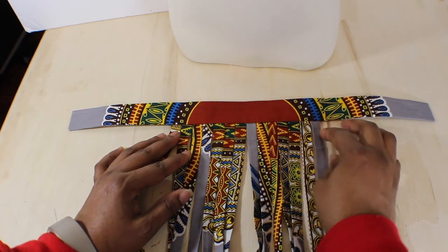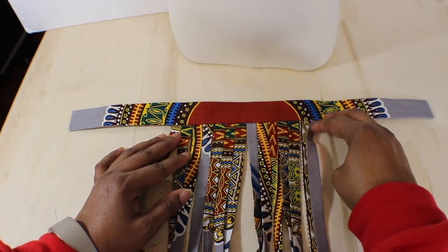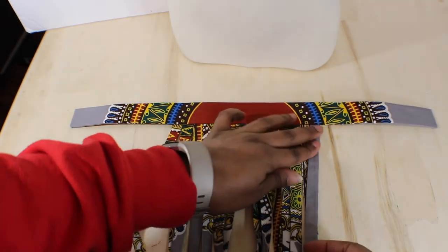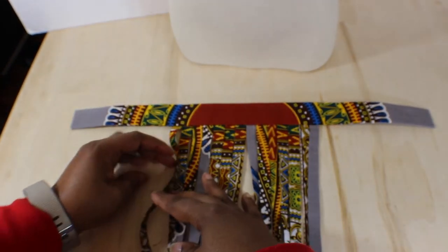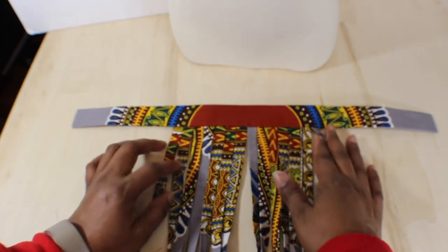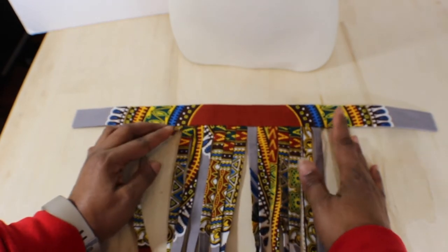When you do that, you have the option to pull these strips. You see mine go like this way — pull them so that they go this way, so that when it goes around your neck it lands flat. Because if you keep it straight, it's going to curve on your neck.